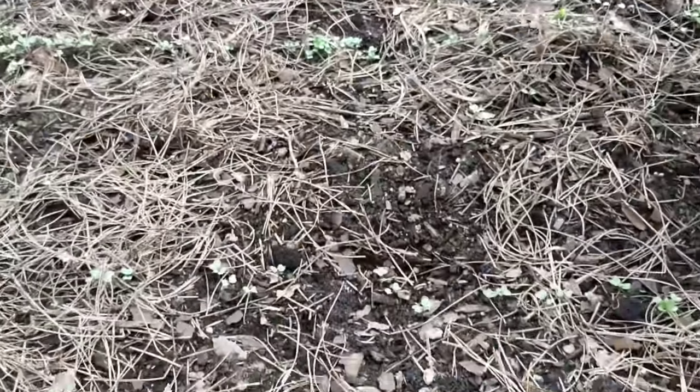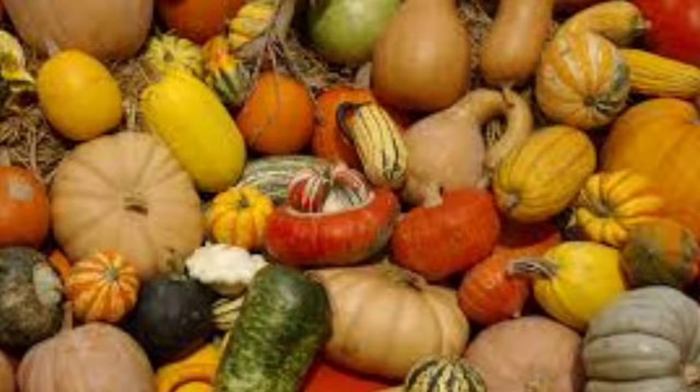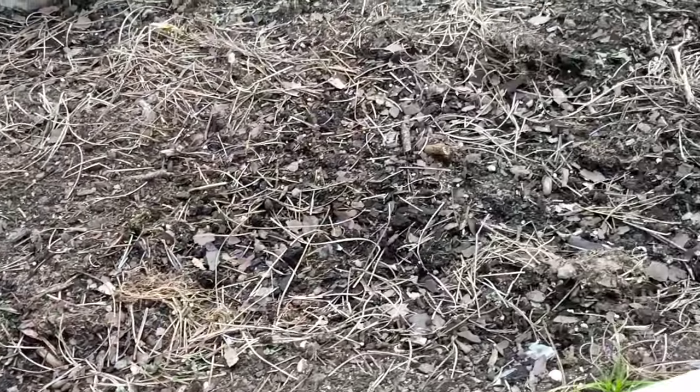But definitely don't forget your holiday spirit. Grow them pumpkins and pretty much everything in the squash family — butternut squash, long neck squash, acorn squash. It all does just fine in the winter.